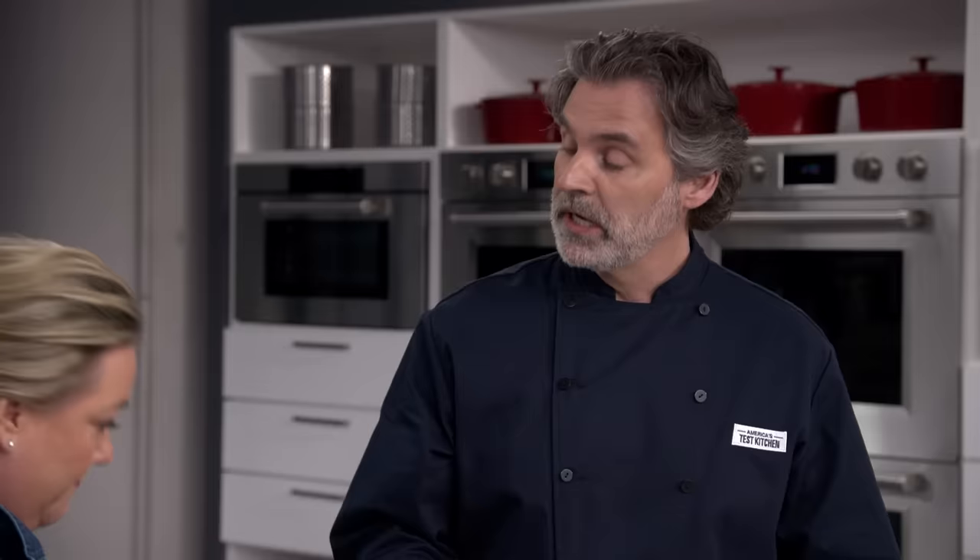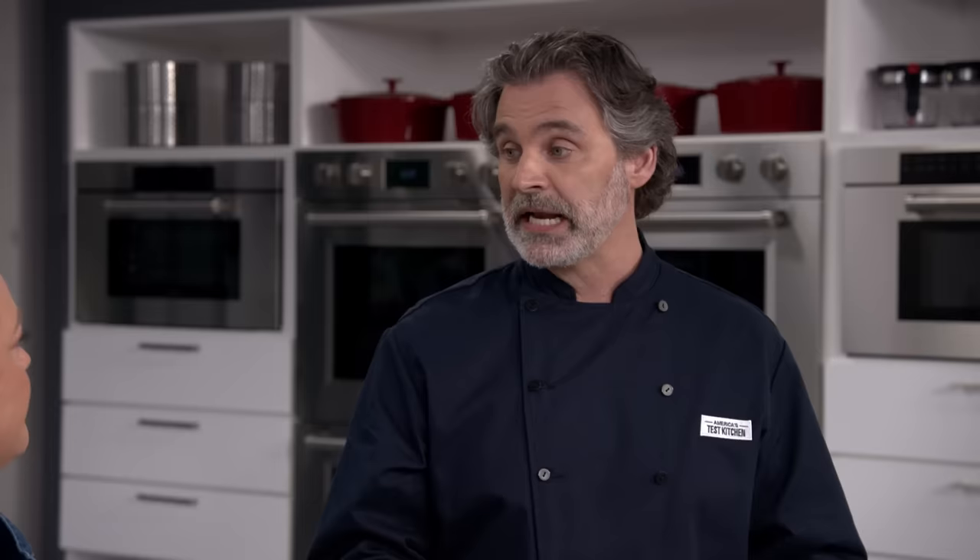Over the years the soup got embellished with some potatoes and dairy, and that's the version Keith's going to make today. The problem with chowders these days is that they've become too rich — so rich you can't taste the fish. Today we're going to make a chowder that goes back to the original, with nice tender moist fish and a really clean, fresh-tasting broth.